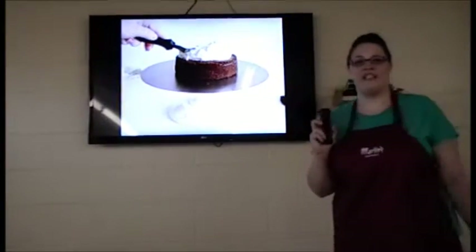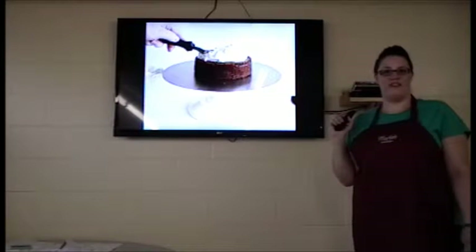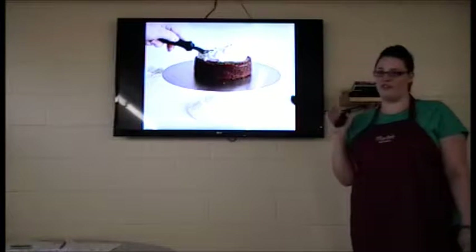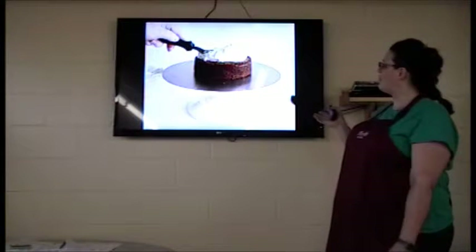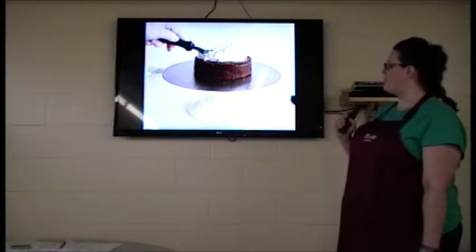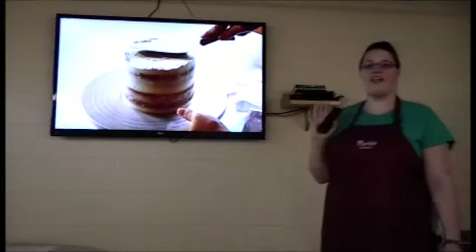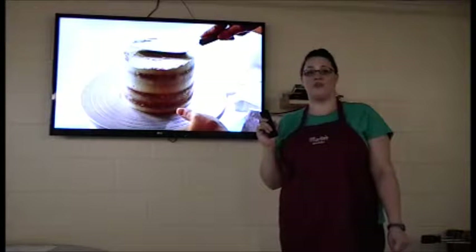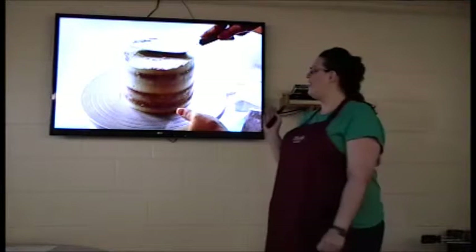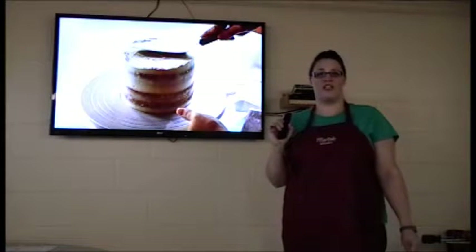After that, you will want to take your icing and put it on top — a generous amount is fine. Do not worry about having too much. You can always put more on if you need to, but it's always better to have more. You will then start to put it around the sides and just put a thin layer around it. This is called a dirty ice, in which you will crumb coat the cake, and this will prevent any crumbs from showing on the outside layer, presenting a better cake.